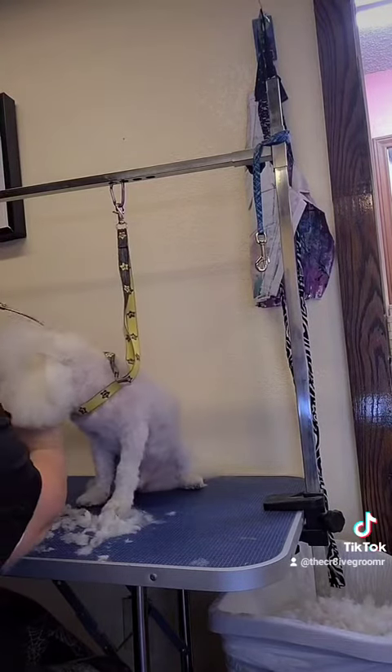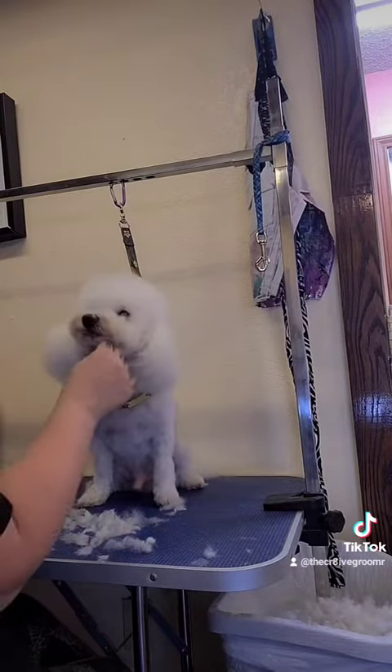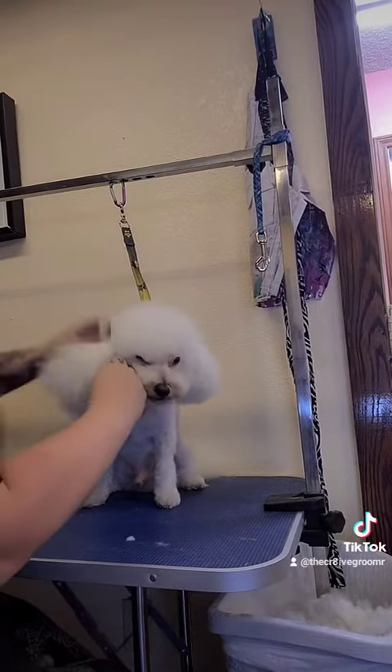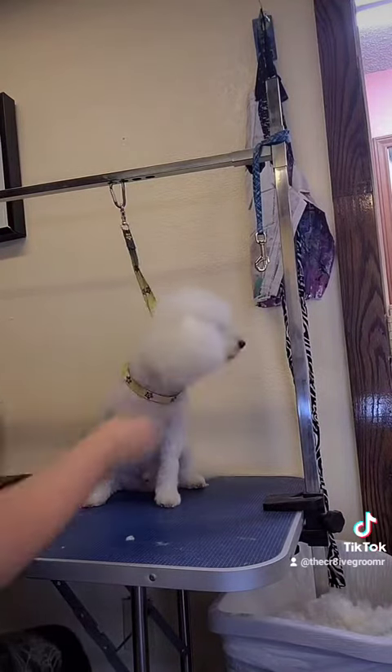Now I'm just blending the back. See how it has that Bichon look. I comb out the ears and I lift them. And I'm going to get some Thick & Thicker product.